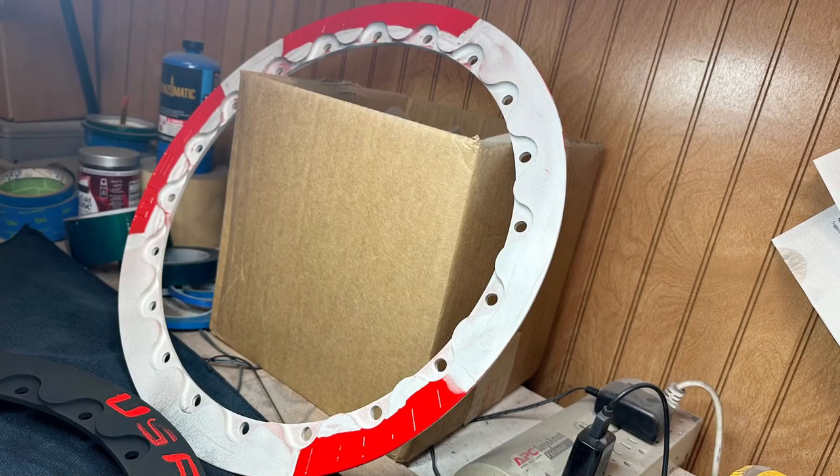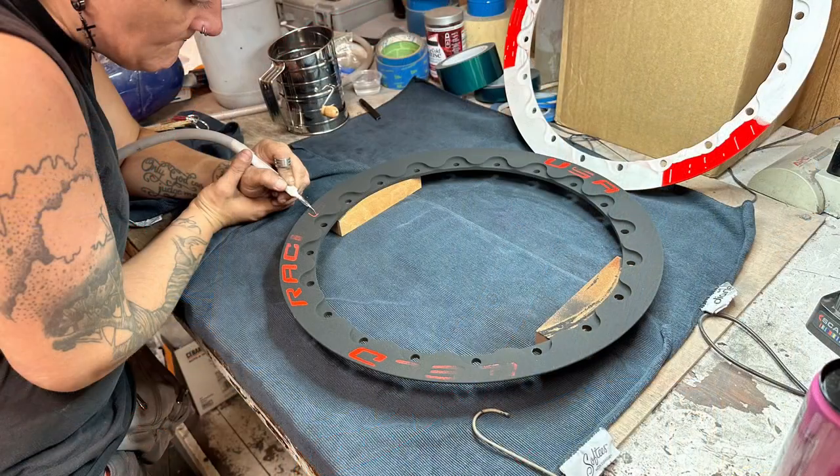The next step in the process is to apply the color that's going to be the minimal color — in this case the red that's going inside all the lettering — and then doing a full cure in the oven on that.